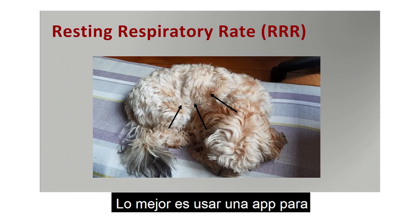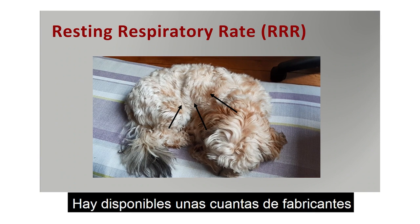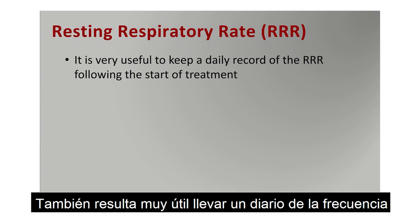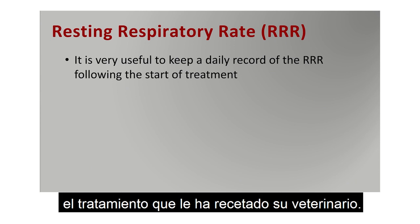The easiest thing is definitely to use a respiratory rate counting app — there are a couple available from manufacturers of some heart medications for dogs. It's also really useful to keep a daily record of the resting respiratory rate following the start of treatment that your vet has given.